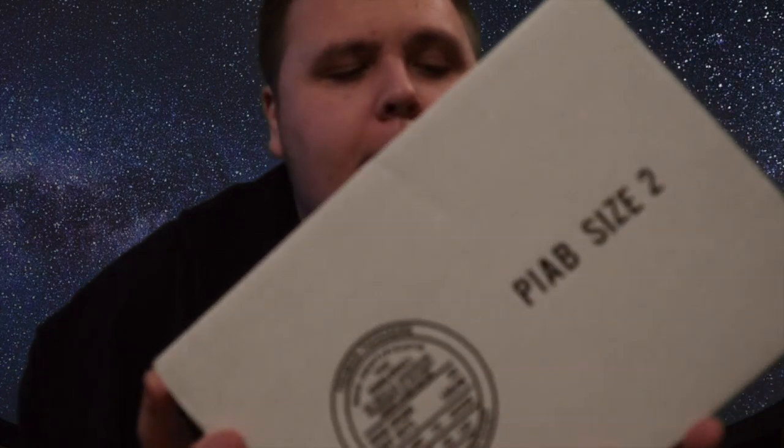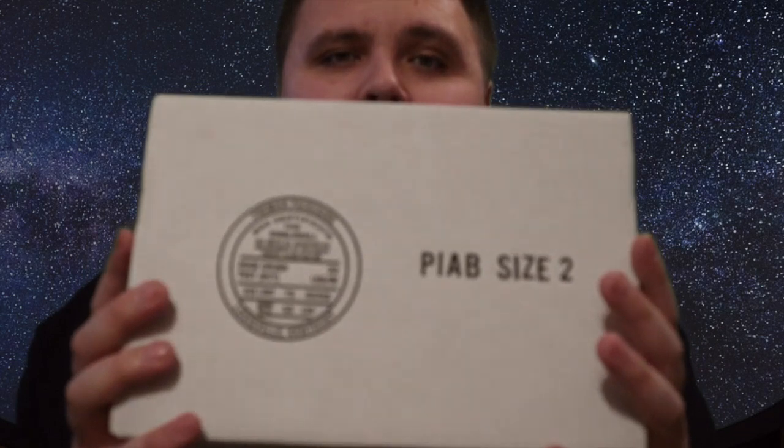Hey guys, welcome back to the Nerdy Collector. Today I am doing a Funko Pop mystery box unboxing from Pop in a Box. Every month I get one of these in the post — I subscribe to their subscription-based website and they send me two pops a month. I pay a flat fee and get two pops every single month guaranteed. You can choose which ones you'd like them to send, liking the ones you want and disliking ones you don't.